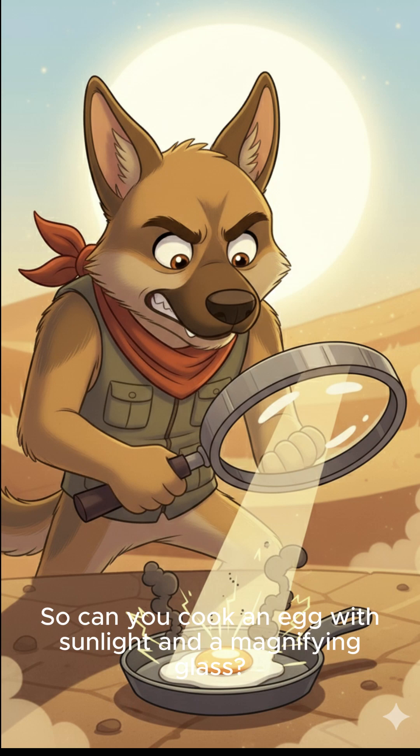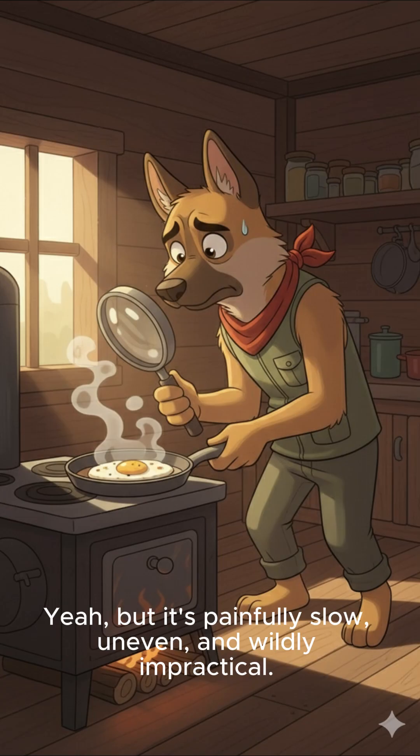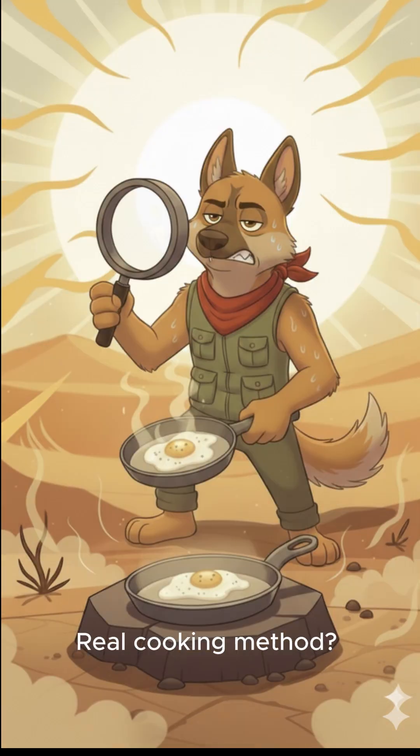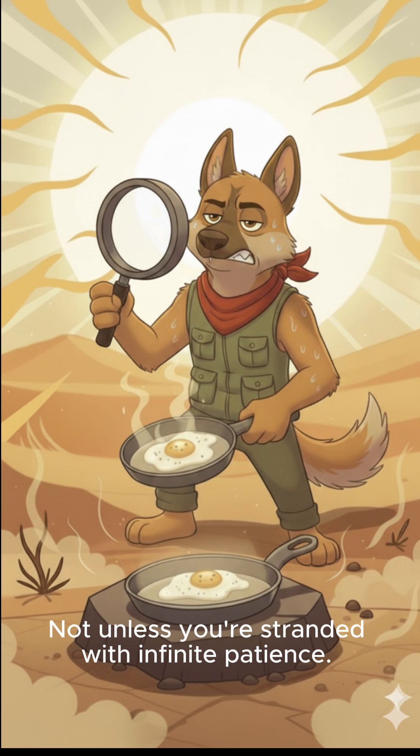So, can you cook an egg with sunlight and a magnifying glass? Yeah. But it's painfully slow, uneven, and wildly impractical. Fun experiment? Absolutely. Real cooking method? Not unless you're stranded with infinite patience.